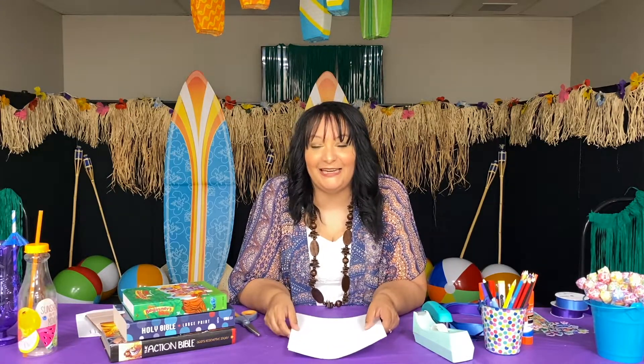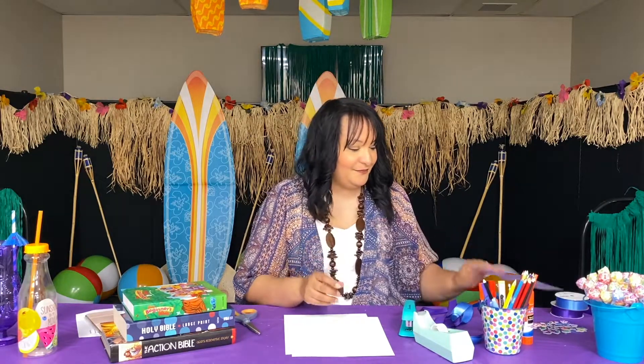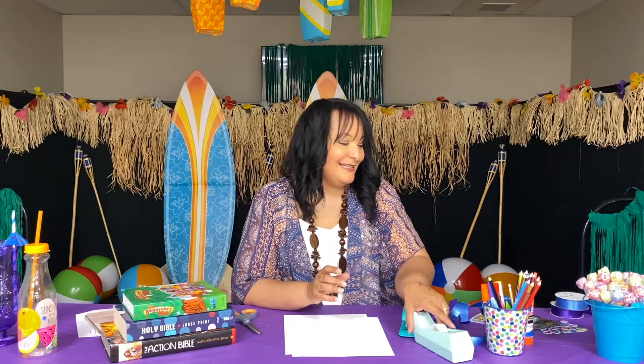Hi boys and girls, it's craft time! Today we're making a 'Wind and Waves Obey' windsock. First I'm going to tell you all the things you're going to need: a piece of cardstock, a stapler, some ribbon, some scissors, some stickers, some pens or colored pencils, and some tape.